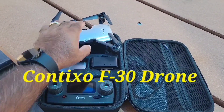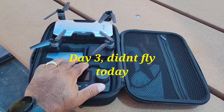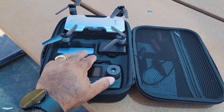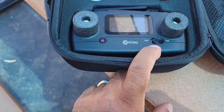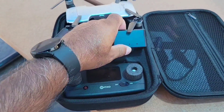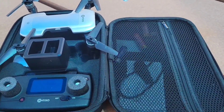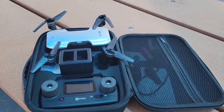Hello ladies and germs — what we have here is the Contixo F30. I just got this; it's a $300 drone all day, and I picked it up at a pawn shop for 70 bucks. We're going to try it out. It has a lot of cool features — comes with two batteries, a charging dock for both at the same time, extra propellers, a screwdriver, and even some batteries. I love it, so we're gonna get it up in the air.